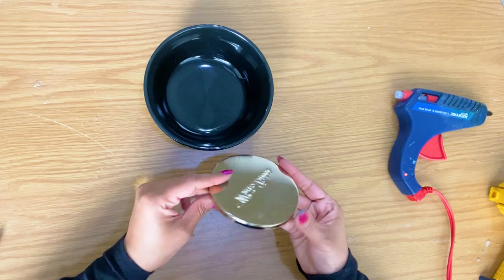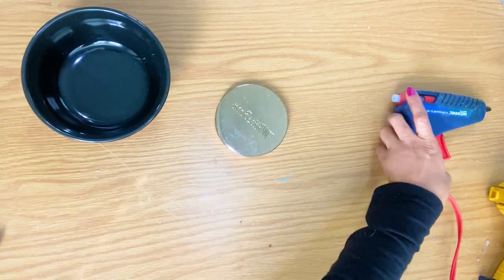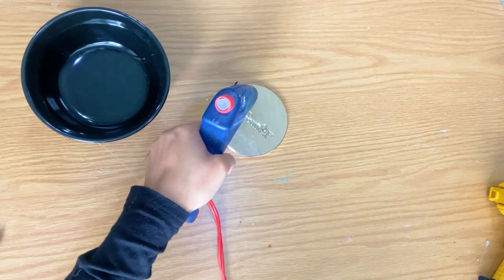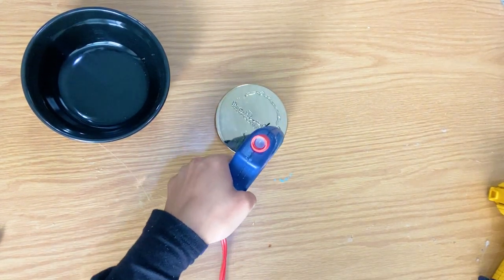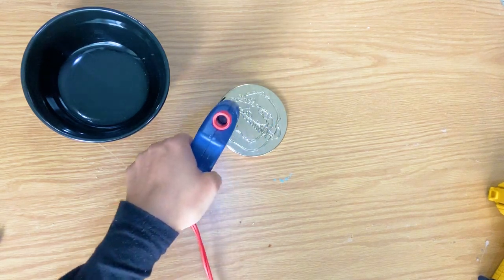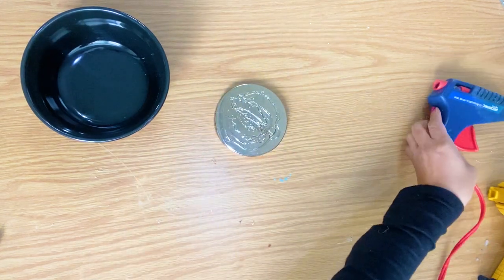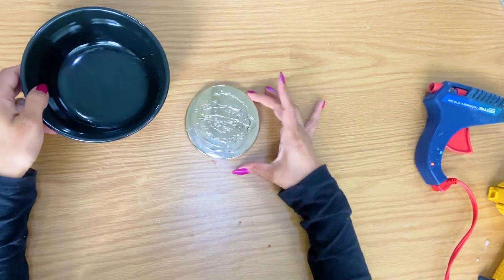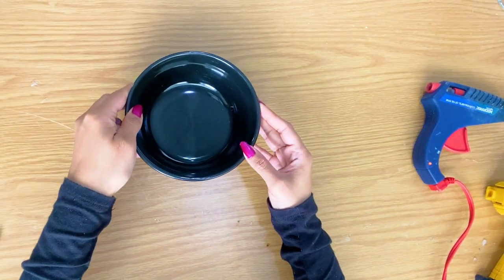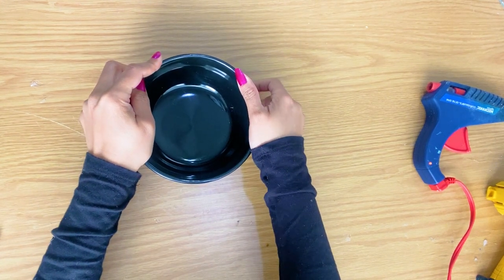Now we are onto DIY number four. In this DIY, we are also using a bowl, but this one is black, and yes, Miss Nancy bought it at Dollar Tree. For this DIY, it is literally just one step and so easy to do — you glue another candle lid to the bottom of this glass bowl, and there you go. It's automatically unique and ready to use however you want.